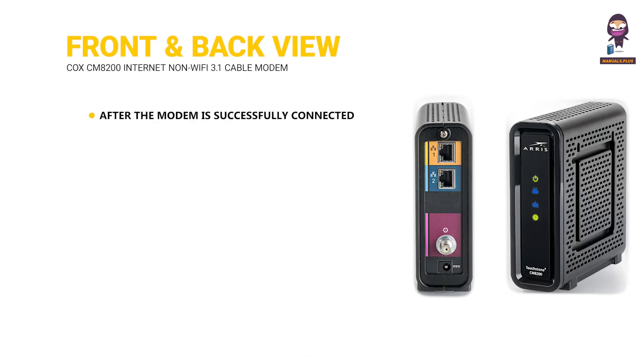Front and back view. After the modem is successfully connected to the network, the power, receive, send, and online indicators continuously indicate that the modem is online and fully operational.